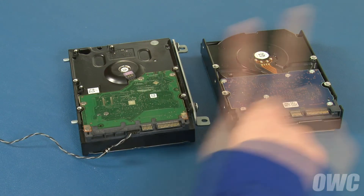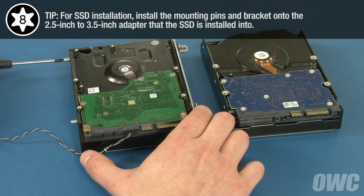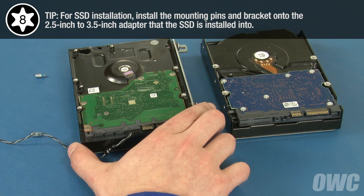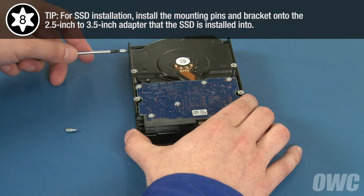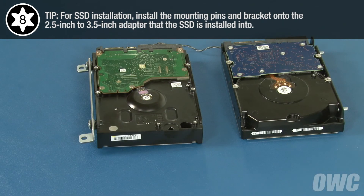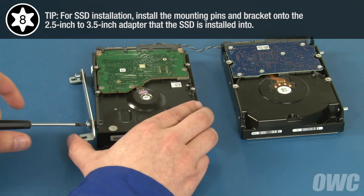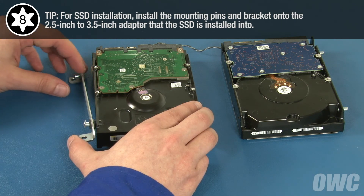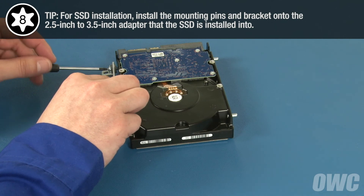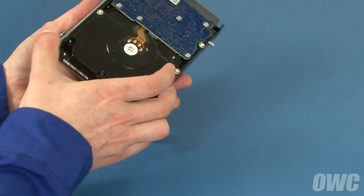Here we have our original drive and our new drive. The first thing we'll want to do is remove these two Torx T8 mounting pins and attach them in the same spot on the new drive, then do the same thing with the mounting bracket on the other side. The new hard drive is now ready to install.